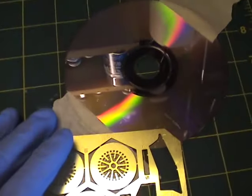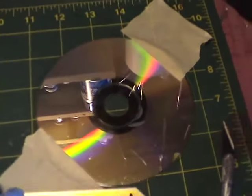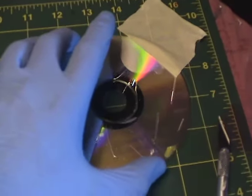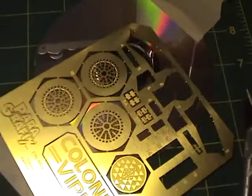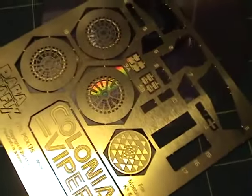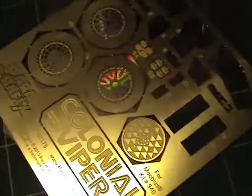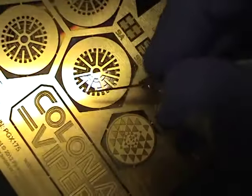The pieces come attached to a template that you have to separate. I saw on YouTube that someone was using this method and I think it works great — you take an old DVD or CD and tape it down, which provides a more firm surface to cut against. Then you take your exacto knife and just apply pressure along these attachments here and separate the piece.